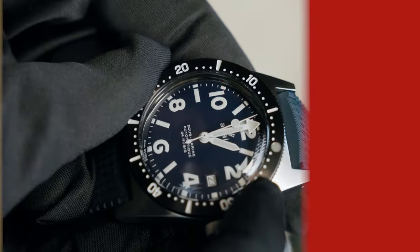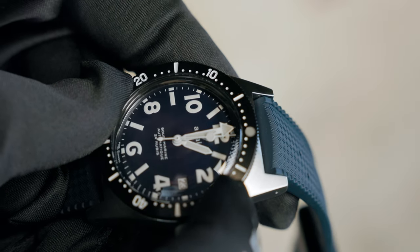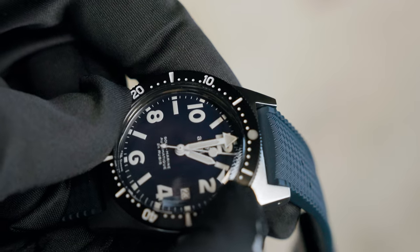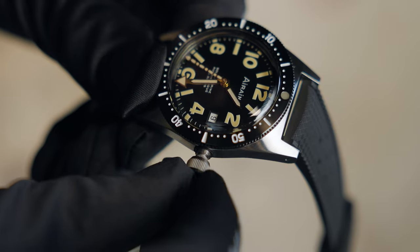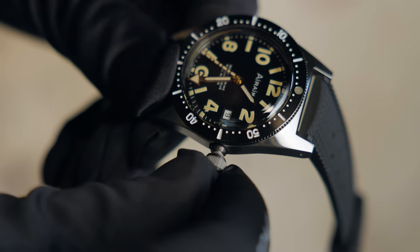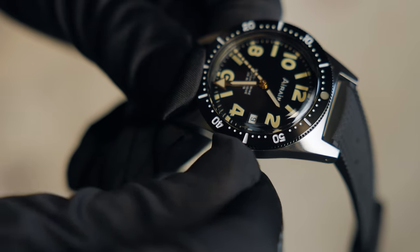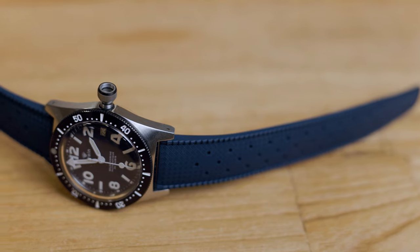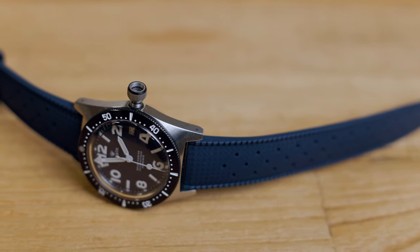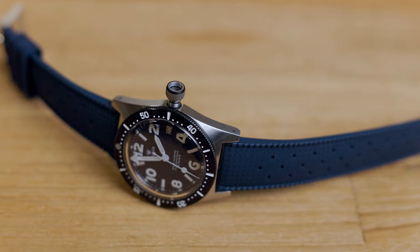Now the things that we are improving towards production. The bezel alignment should be better aligned — it should be 100% straight with the indexes when put towards the stop position. The teeth or notches in the cap are situated too deep, resulting in limited grip when placing the top of the crown cap on the ground. Although it's not really necessary to wind your watch this way since it is an automatic movement, we want to stay true to the original, so it is still important for us that it works like we intended it.